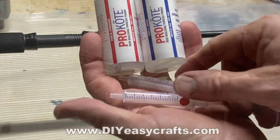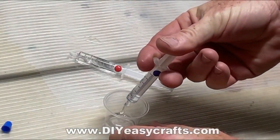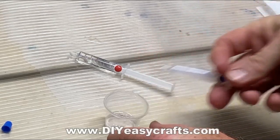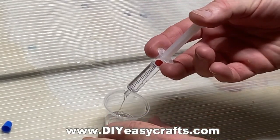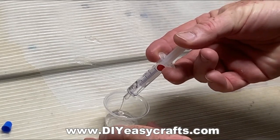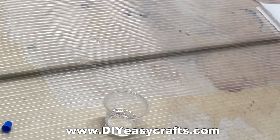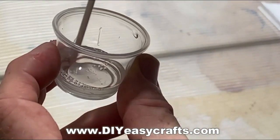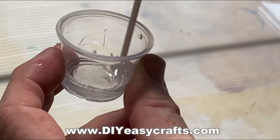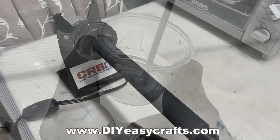We're going to coat this with a Pro Coat — a two-part epoxy. It comes with these syringes, which are really nice. You use the blue syringe for the blue part and the red syringe for the red part. This way you don't cross-contaminate and you get a nice accurate measurement. You have to mix this stuff slowly for at least five minutes, just to avoid getting too many bubbles into the mixture.